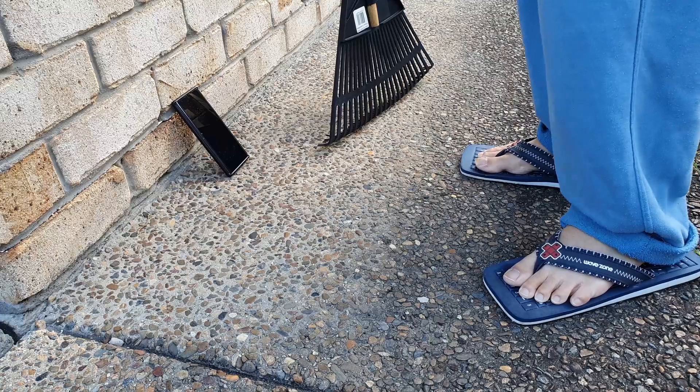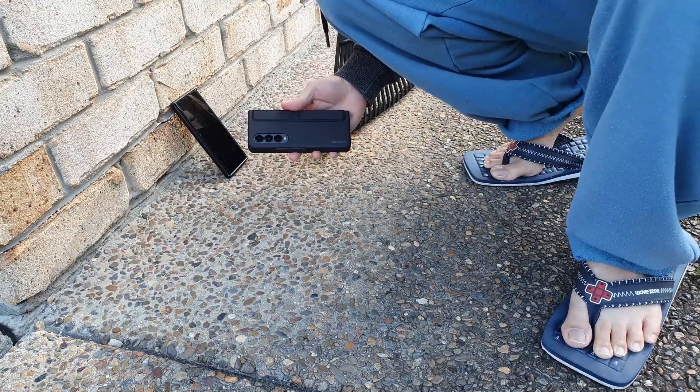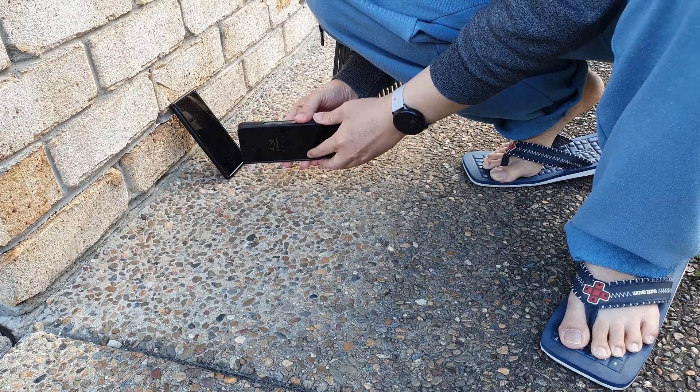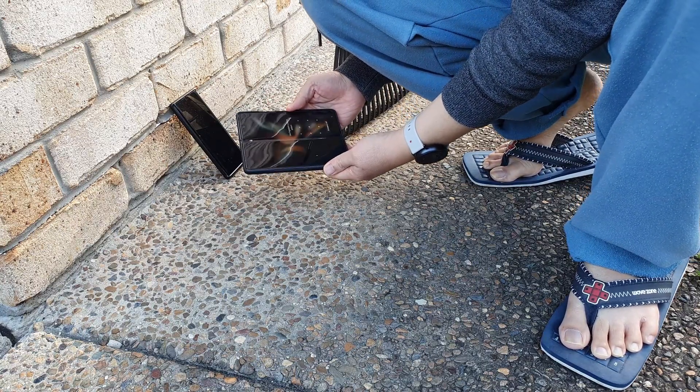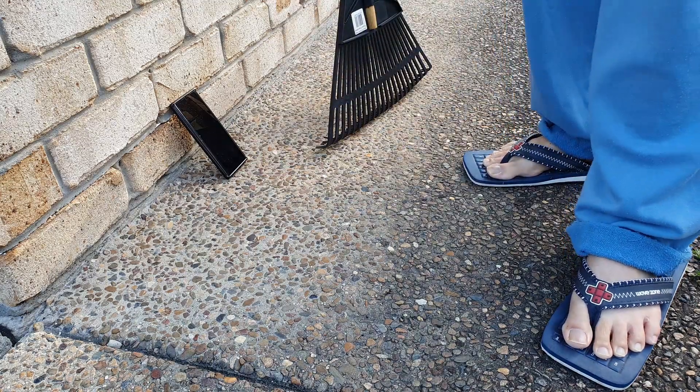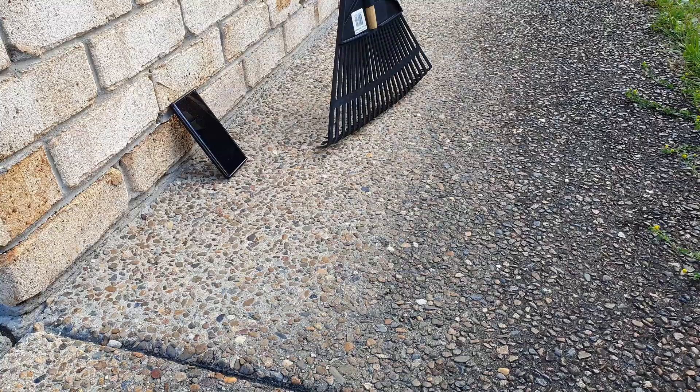Last few days I was outside doing gardening, and I usually place my phone on the concrete floor. With my Z Fold, I'm like... nah, maybe not. Once a piece of dust or debris gets into the hinge, there is no way of getting it out.